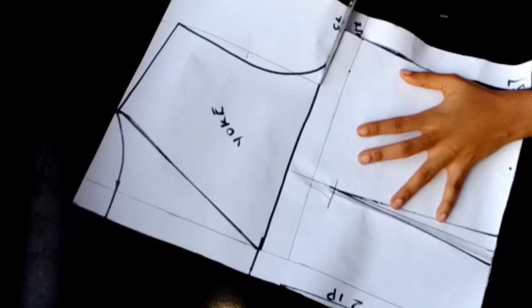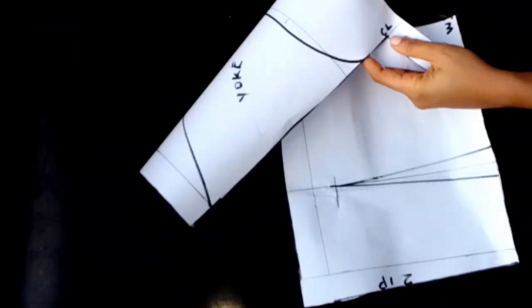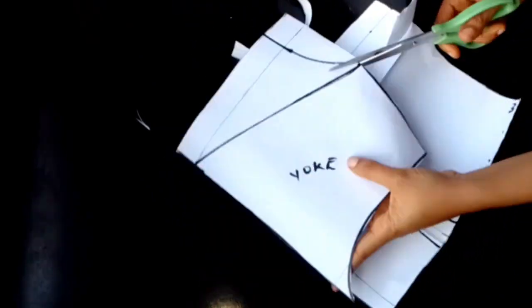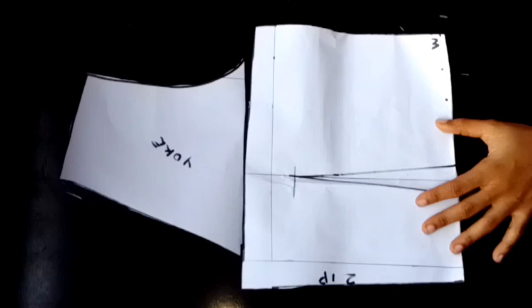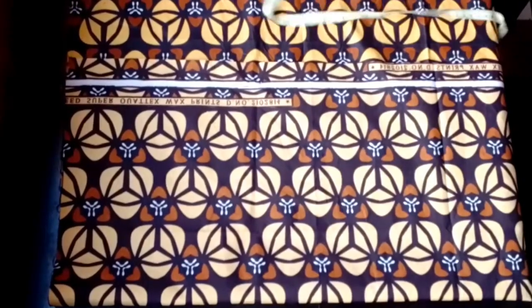If you find this tutorial very interesting and educative, please hit the subscribe button, give this video a thumbs up, and leave a comment in the comment section. After cutting out my back, this is what I have, and we'll be moving on to the skirt pattern.